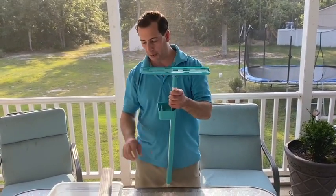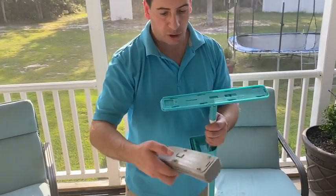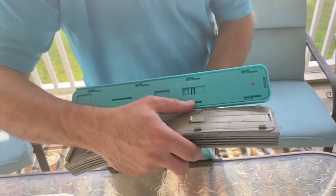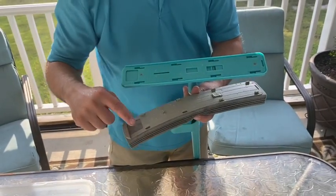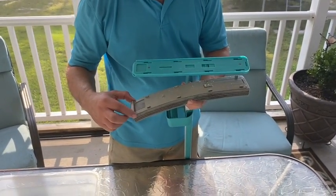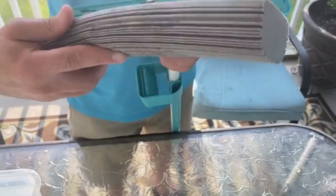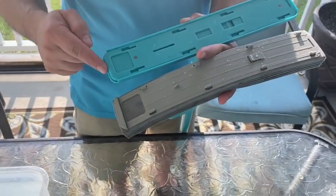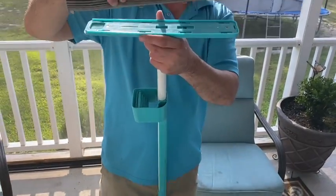To install the mop head, take your nice soft mop head and you'll see on the bottom there are some tabs. Those tabs get inserted into the little slots on the mop plate. Also notice on one side of the mop head there's a little end piece, and the other side does not have one. You want to put the end piece on the side of the mop plate that will accept it.